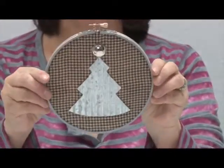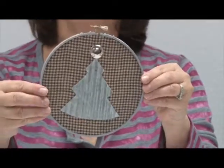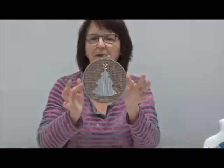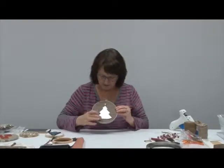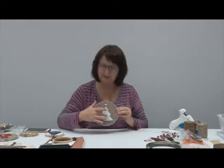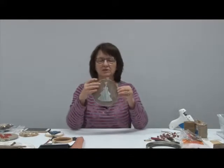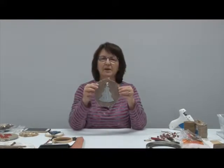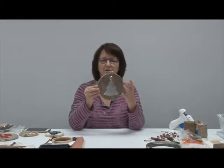I'm kind of into antiques and different things like that. So I got this here — kind of primitive looking material. I have this at home — a Christmas tree in the corrugated metal, and this here is actually a button. I just took the back off and then hot glued it on. So a button is what was used for the top there.